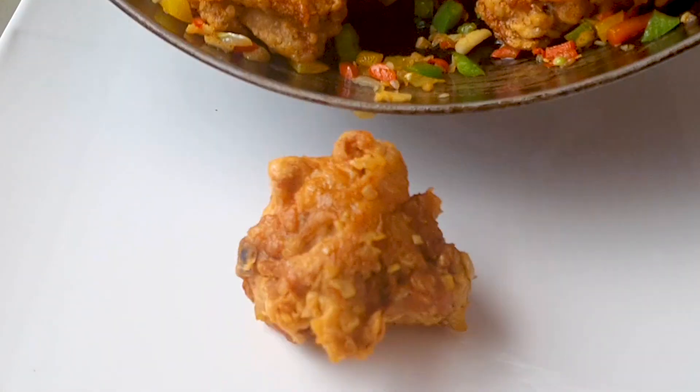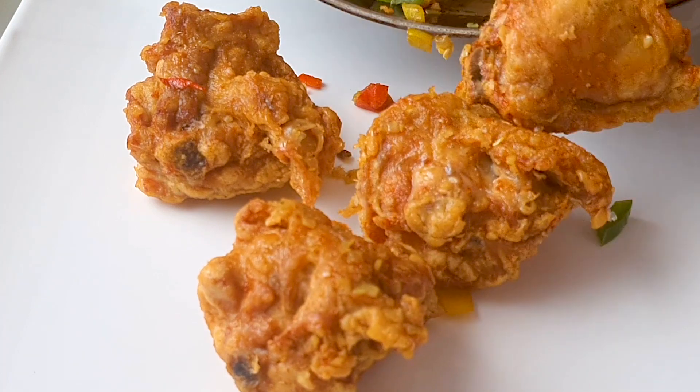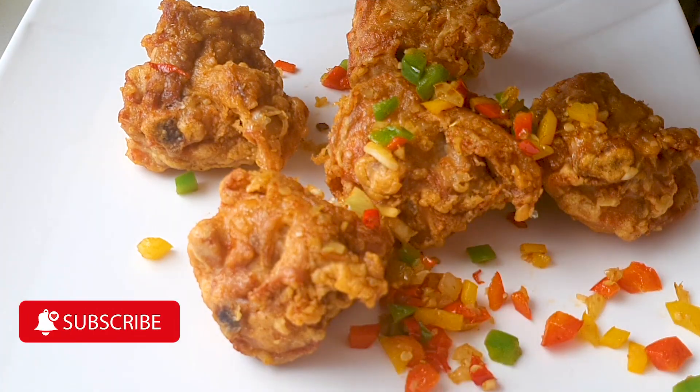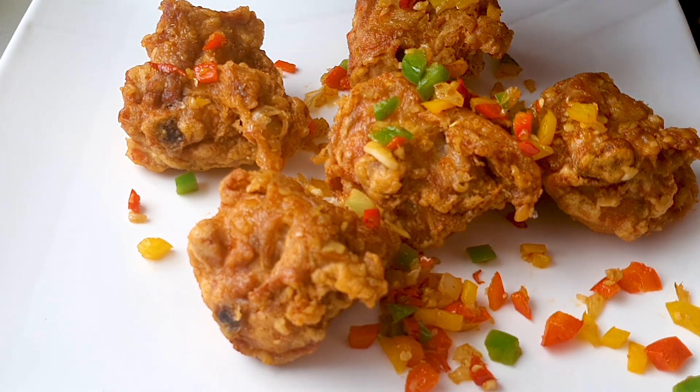Thanks for watching my video tutorial on making this fried chicken. If you like my recipes, please don't forget to give this video a thumbs up and subscribe to my channel. Thanks for watching — see you next time, bye bye!